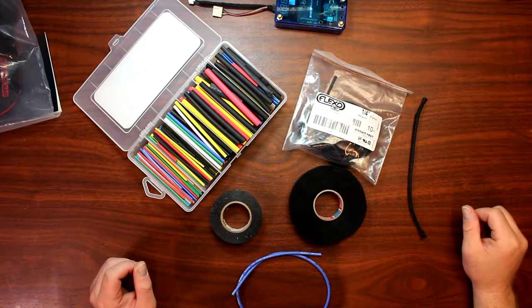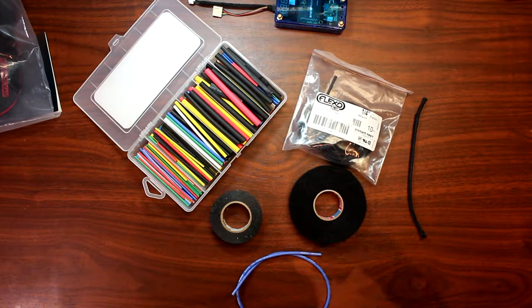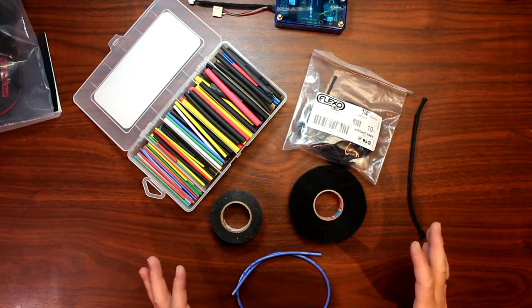Hey guys, welcome to a new video by DJSPRC. Today I wanted to show you guys how I keep my wires clean on my vehicles.